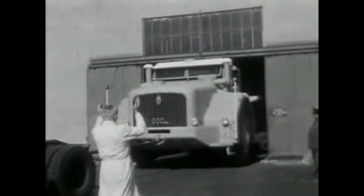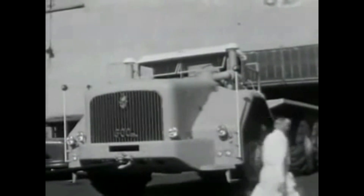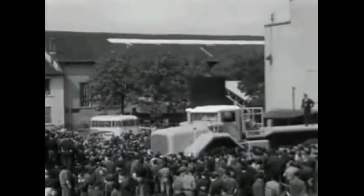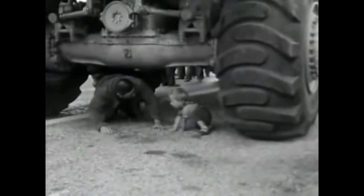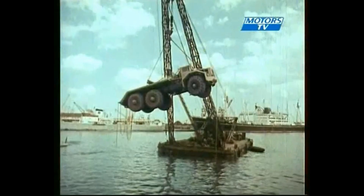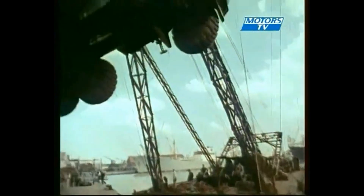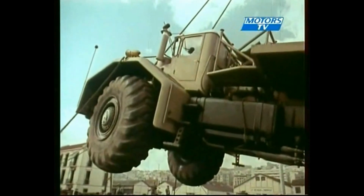The first T100 was presented in 1957 at the automotive exhibition in Paris, which was a great success. The second T100 was built and sent to Algeria, working for a mining company based in Hassi Messaoud, and was later joined by the first one.